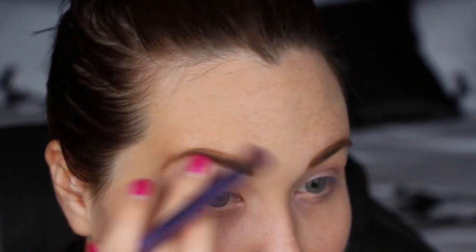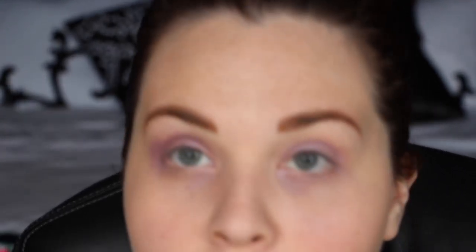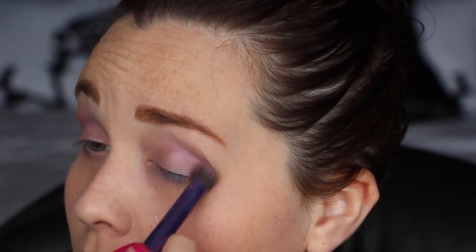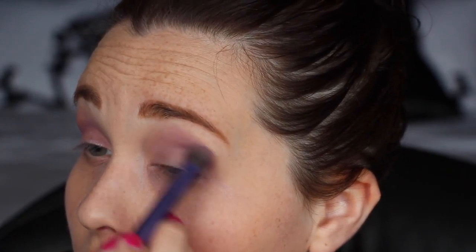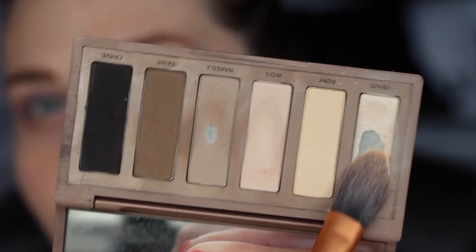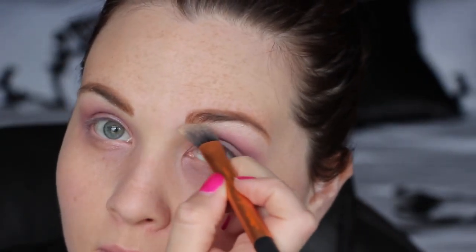You guys were hating so hard on my last makeup tutorial telling me I'm not blending enough, but I blend as much as I want to blend — I blend until my heart is content. And if that's not enough blending for you, then blend some more. I am not stunting your blending game. You blend as much as you want to blend. You make the rules, not me.